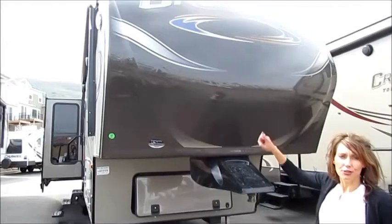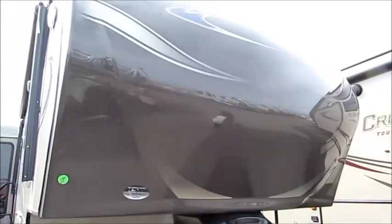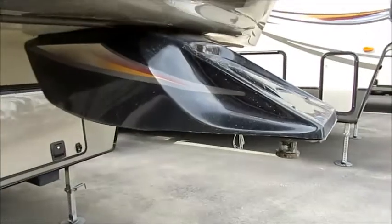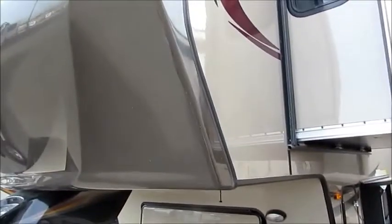The first thing you're going to notice on the Crusader is we have our molded fiberglass superturn front cap. This has an 88 degree turning radius, and they put on this nice ABS hitch cover. You're also going to notice the high gloss gel coat, which is really nice because it has UV protectant in it.